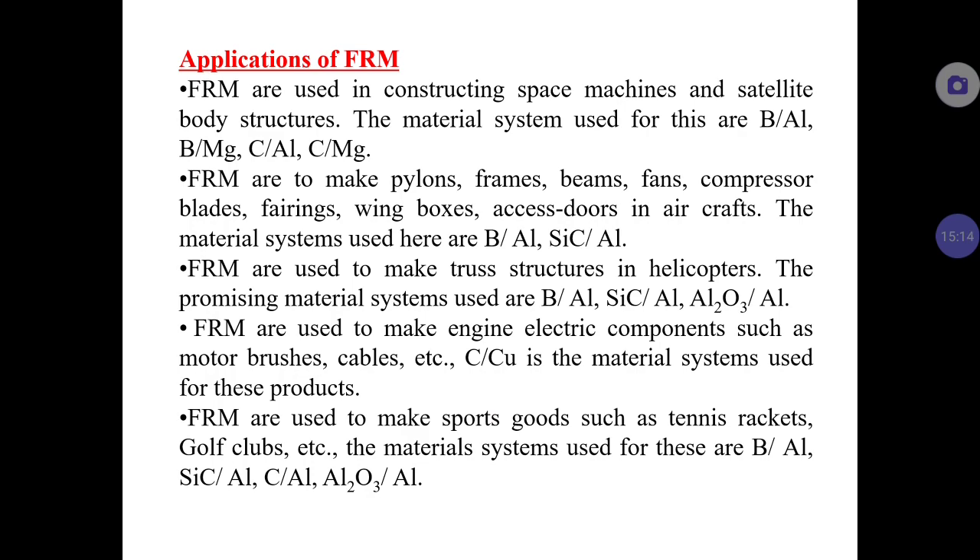FRM is also used to make sports equipment such as tennis rackets and golf bats, using Boron-Aluminum and Silicon Carbide-Aluminum systems. With this, the topic of fiber reinforced metals is completed.